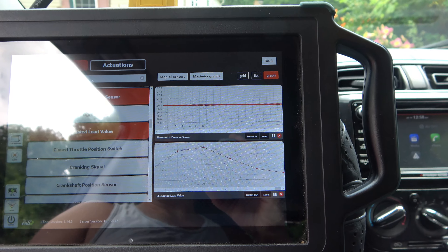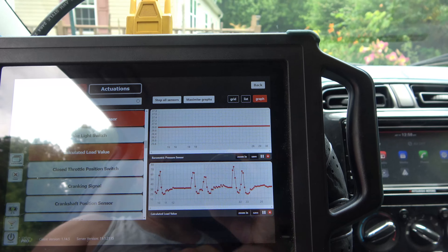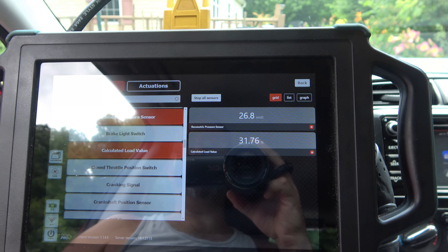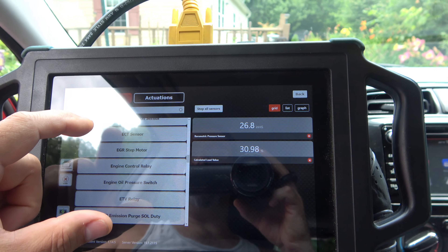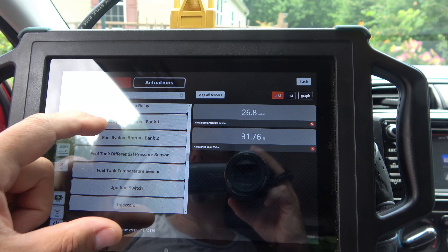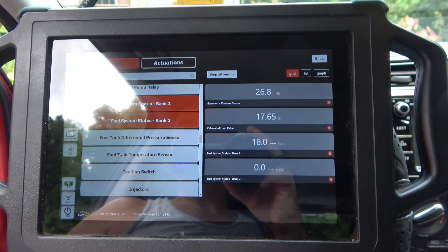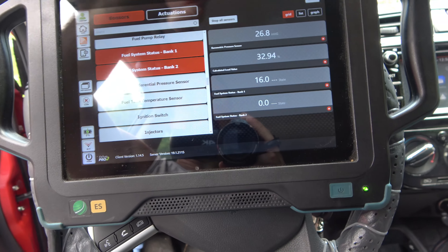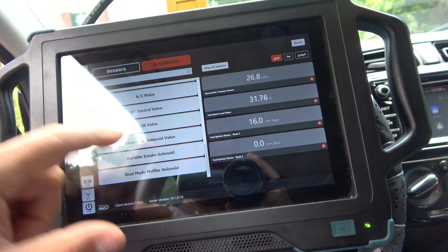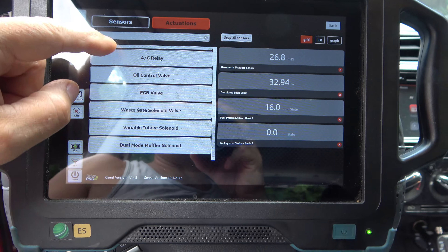We'll save that file. How about grid view? Let's see what other ones we got here. Definitely has the ability to read deeply into the system. I'm not going to press any of these because the car is now running, but I can turn my relays on and off. Let's see what else we got here.